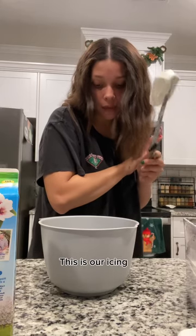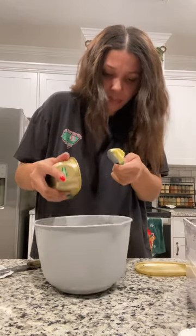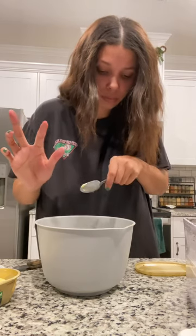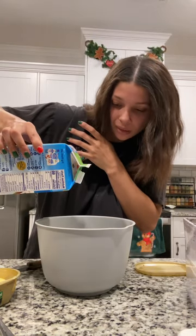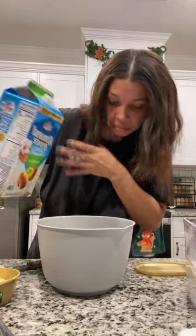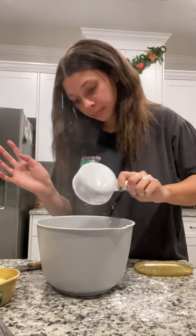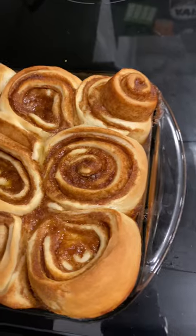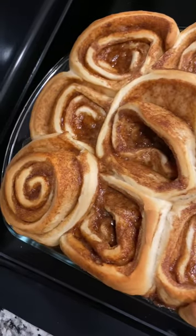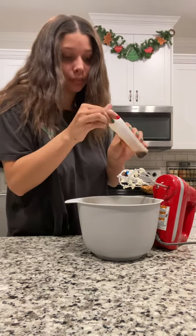In a bowl, add half a block of cream cheese and two tablespoons of butter. Same with milk — it's like two teaspoons or something, I don't know. Two cups of powdered sugar and blend. Add some vanilla and mix.